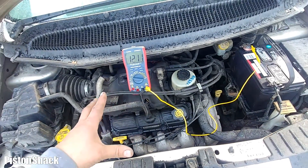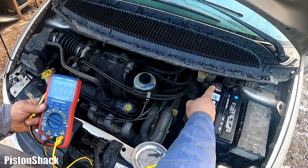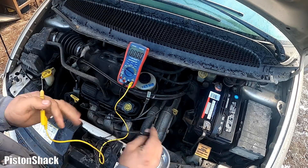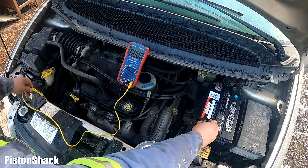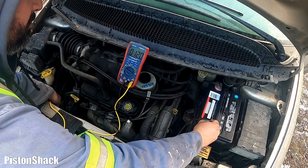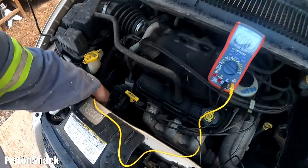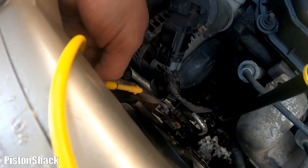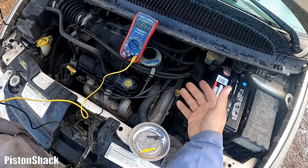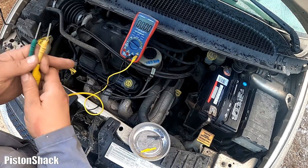Nothing — on some vehicles you can see low charging voltage at idle, but this is not the case with Dodge. Next, we're going to check the voltage directly at the alternator. We'll set our negative at the battery post and touch the threaded part of the stud — and we have 12 volts straight at the stud, meaning we don't have charging voltage right at the alternator, not at the wire, just at the center of the stud.